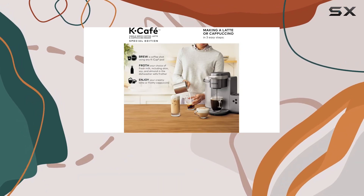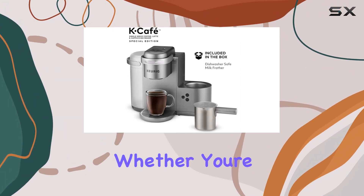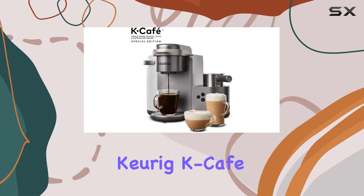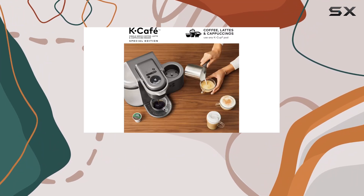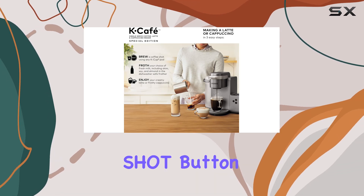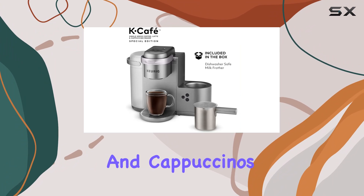This machine isn't all about looks — the functionality is where it truly shines. Whether you're in the mood for a bold cup of coffee, a creamy latte, or a frothy cappuccino, the Keurig K-Cafe Special Edition delivers with the simplicity and efficiency Keurig is known for. Using any K-Cup pod, you can brew your favorite coffee, or with the press of the shot button, create a concentrated shot that serves as the perfect base for lattes and cappuccinos.